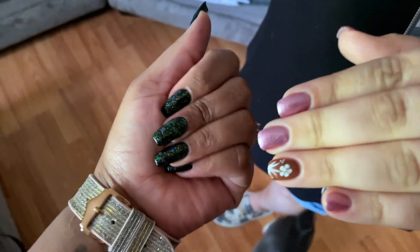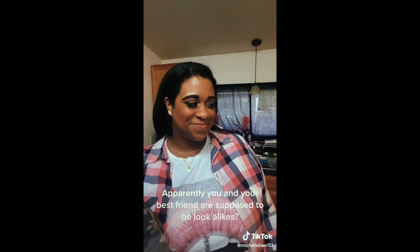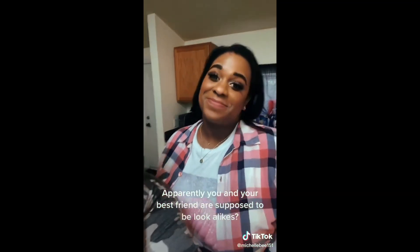Here are our nails! After we got them done we came back to my house because I had a conference call. We talked for a little bit, did some TikToks, and then we actually went out and did some DoorDash together — it was actually pretty fun.